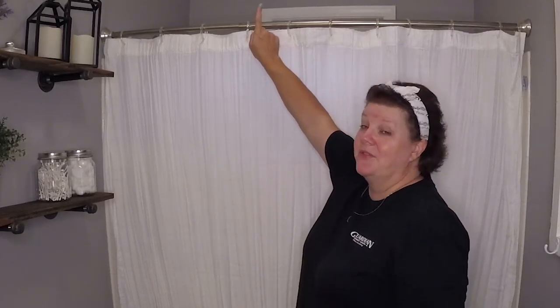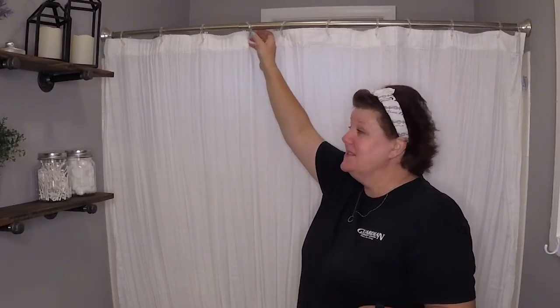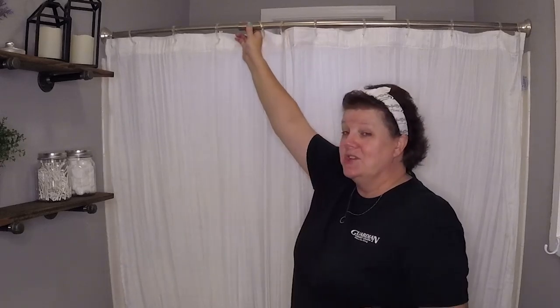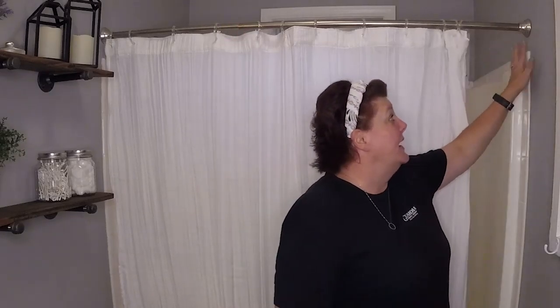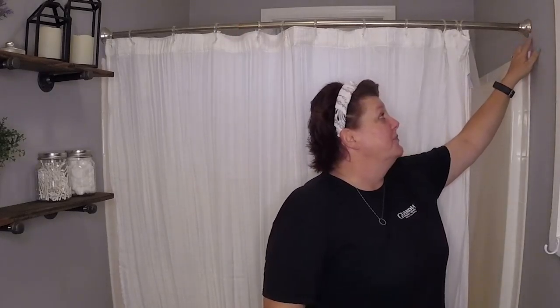What I'm going to do here is actually raise this shower curtain up. Now this is just a tension shower curtain, and so when I raise it up, because it's been here for a minute, it may cause some paint to come off or whatever, and I may have to touch that up, but that's okay. We're going to go ahead and raise this up a bit and then go from there.